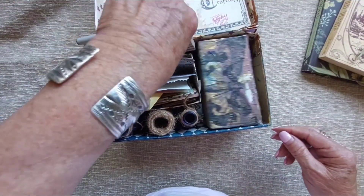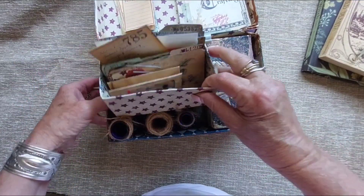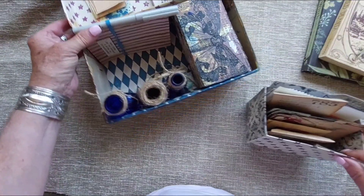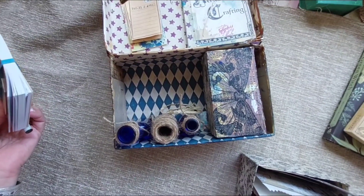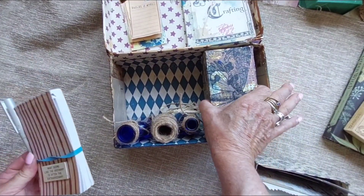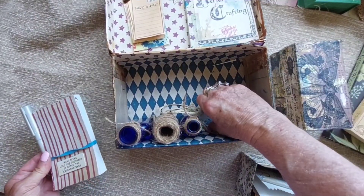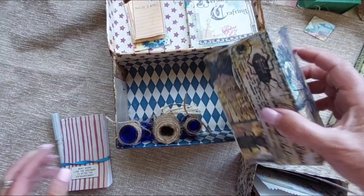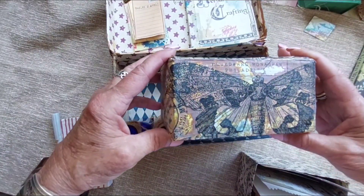It lays down in there, and in front of that book is a little box — there are actually two boxes, and a spare. In this little box I've put some collage paper over top of it.